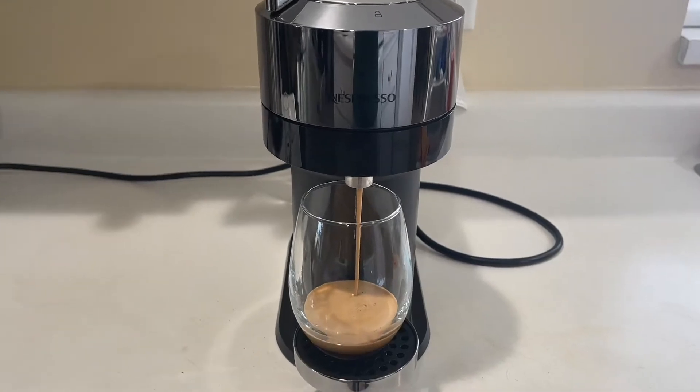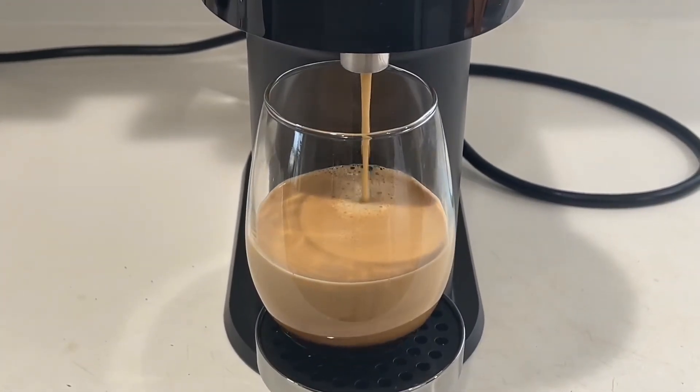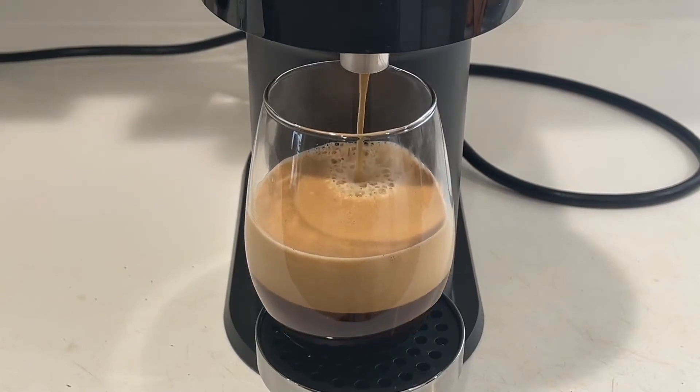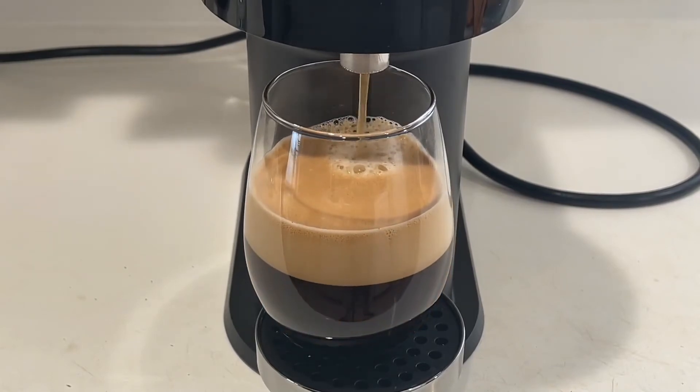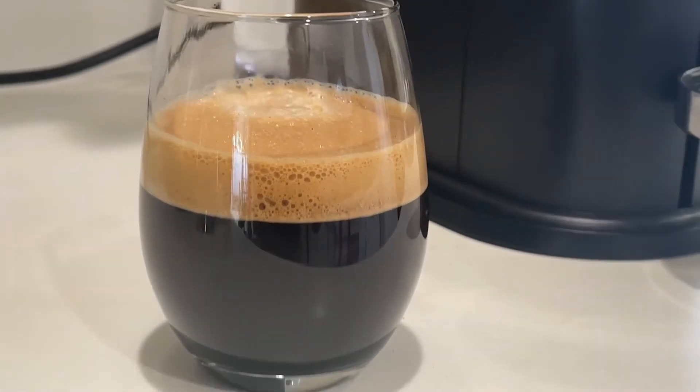This machine is super fast — it only takes 15 seconds or so to brew a cup of coffee, and it comes out perfect every single time. Check out that beautiful crema on top. It's delicious. So those are my thoughts on the Nespresso machine. If your family loves coffee, I think you will definitely enjoy it. I know that we certainly do, and that is my point of view.